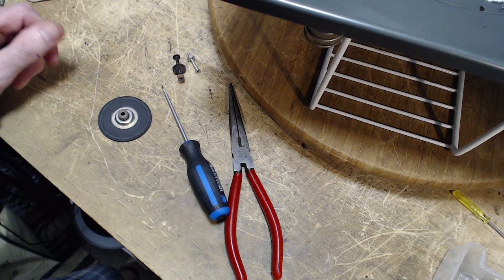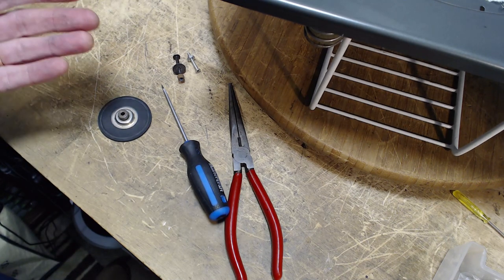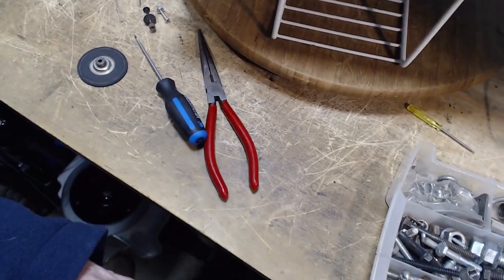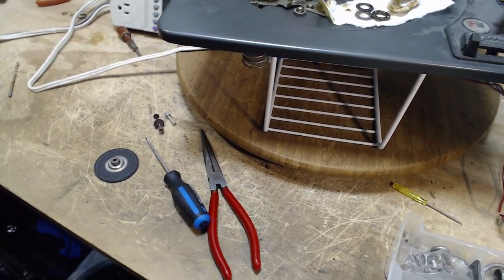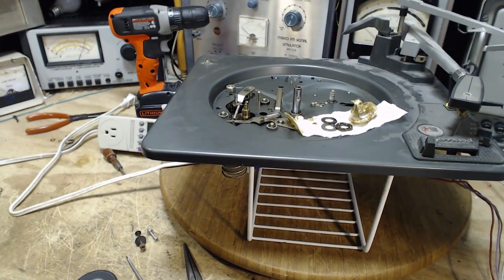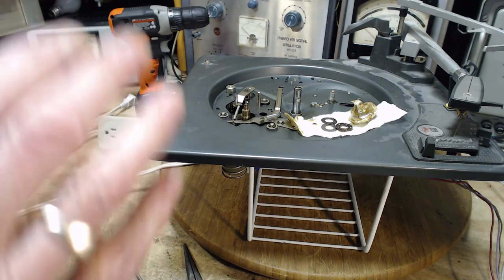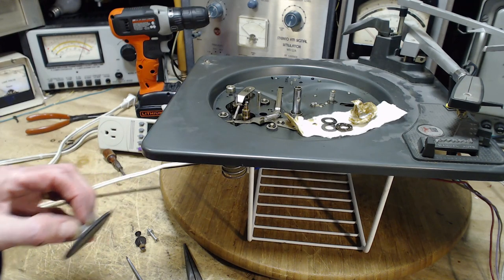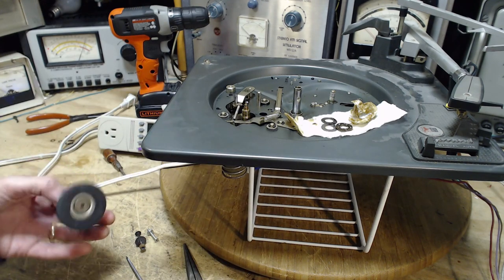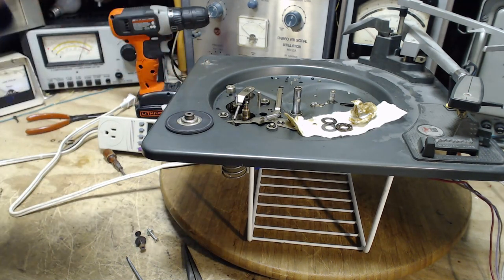If you have a record player that plays but tends to slow down, particularly when the needle sets down on the record — you can hear the record slow down a little bit, the needle touches and it just kind of drops in speed — that's an indication that the traction is poor here. Could be other things, but mainly this is where the critical traction is occurring.